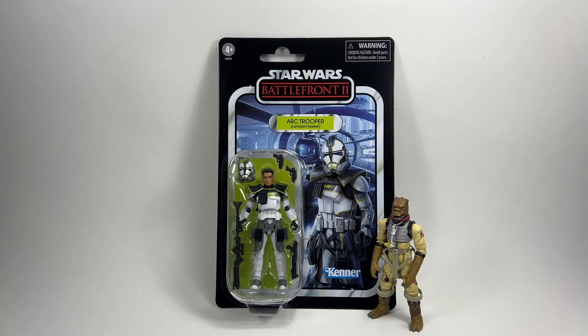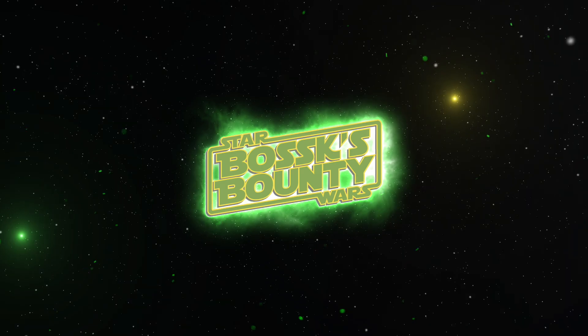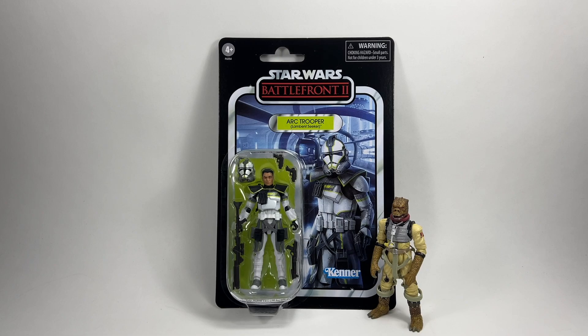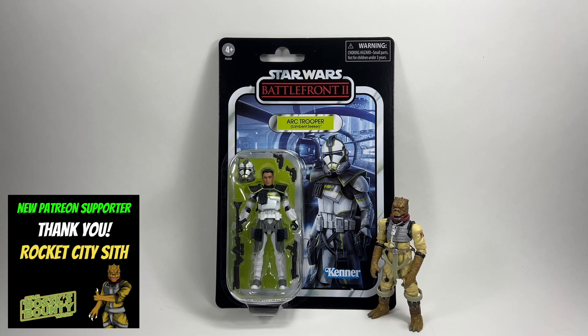In this video, we're going to be taking a look at the Star Wars The Vintage Collection Arc Trooper Lambent Seeker from the Battlefront 2 game. Hi there Star Wars Collectors and welcome to another Bossk's Bounty video. As I mentioned in the intro, we're going to be taking a look at the Star Wars The Vintage Collection Arc Trooper Lambent Seeker.